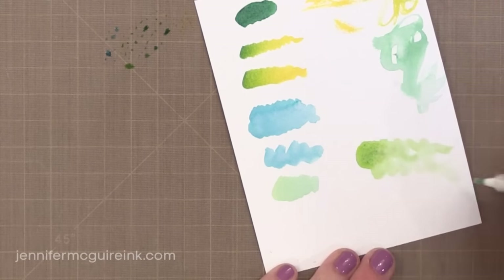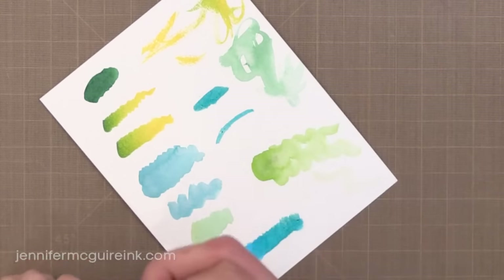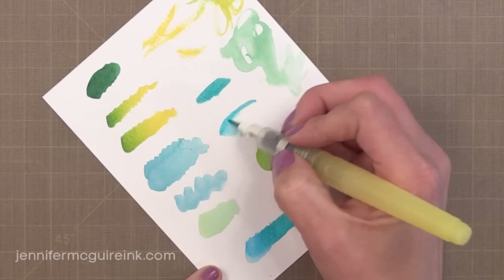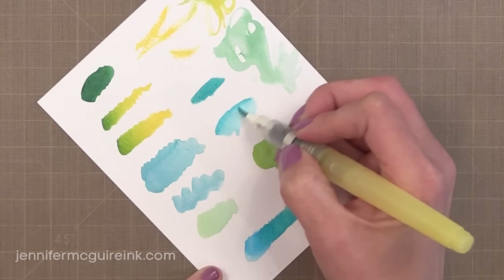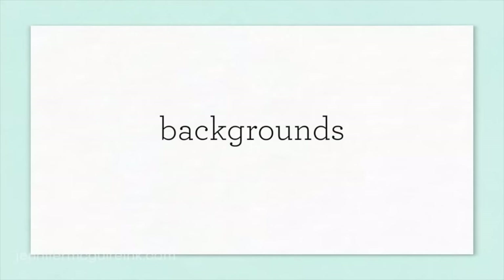One of the most-asked questions is whether these pens are refillable. They are not refillable — I did ask Zig. I spoke to a few different artists who have been using these pens for a long time and often, and they said they hadn't had the pens run out yet. So it seems like there's a lot of ink in there and they will last a while.